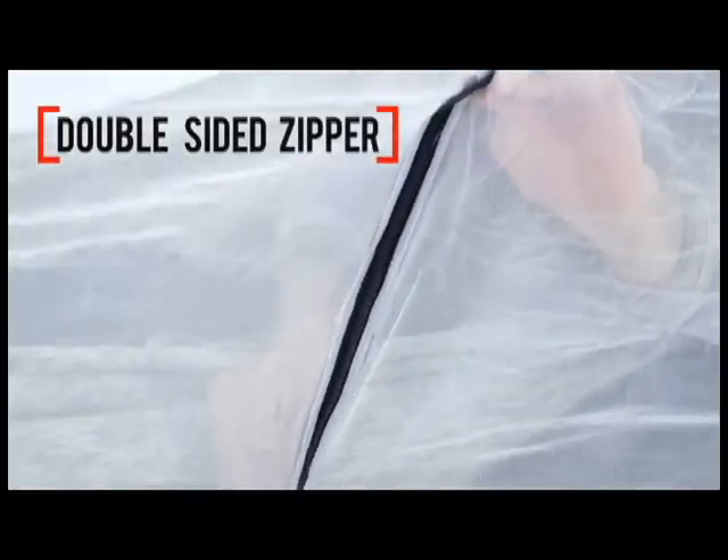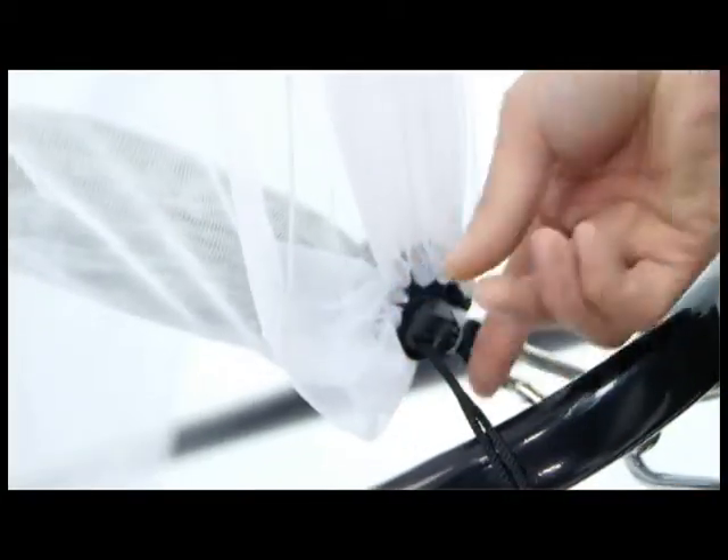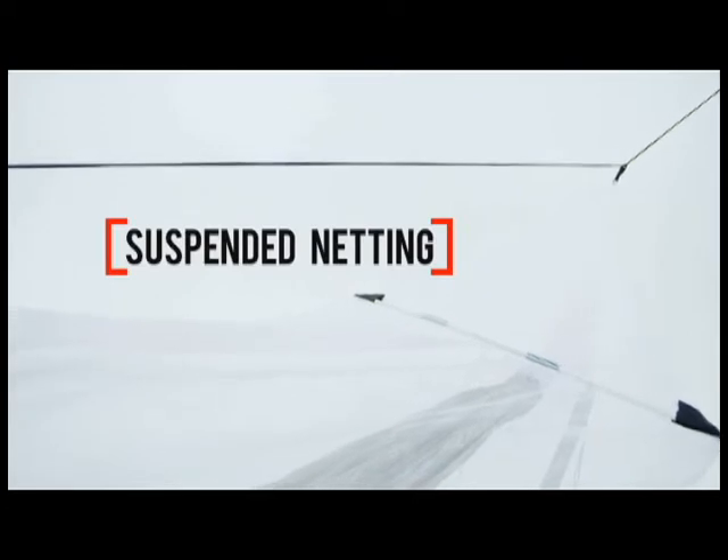Made from no-seam polyester mesh, this full-coverage net house has a 56-inch double-sided one-way zipper. You thread your hammock ropes through the ends, and the netting hangs from a rope at the top to keep it suspended without stressing the seams.